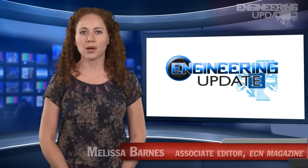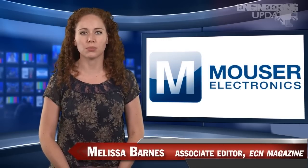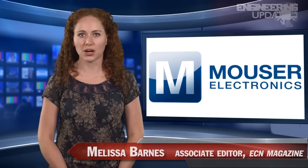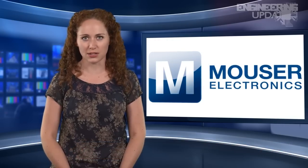Welcome to Engineering Update, brought to you by Mauser Electronics, the electronic components distributor with the widest selection of the newest products. I'm Melissa Barnes, Associate Editor of ECN.